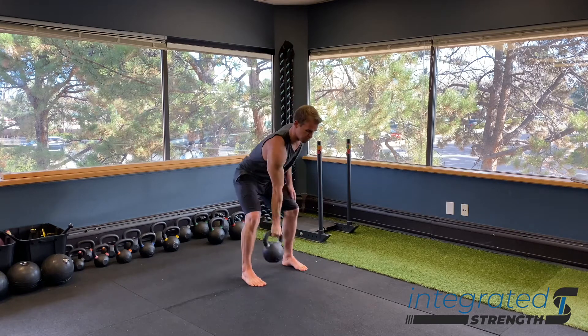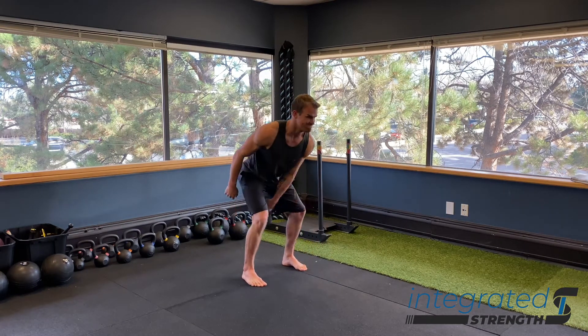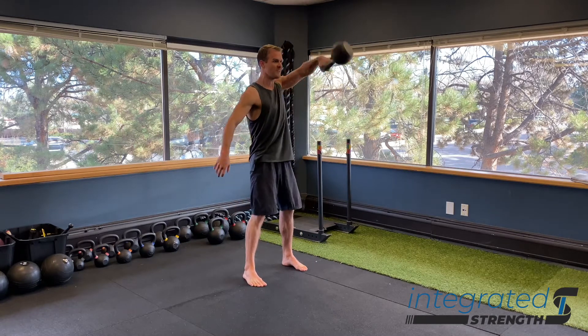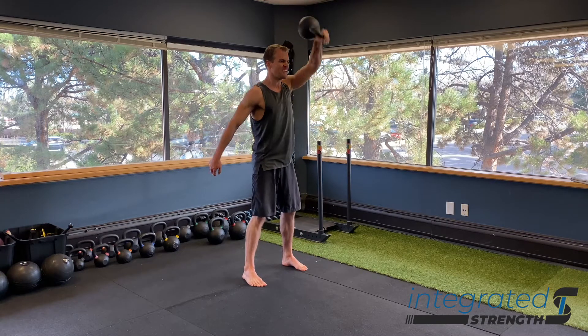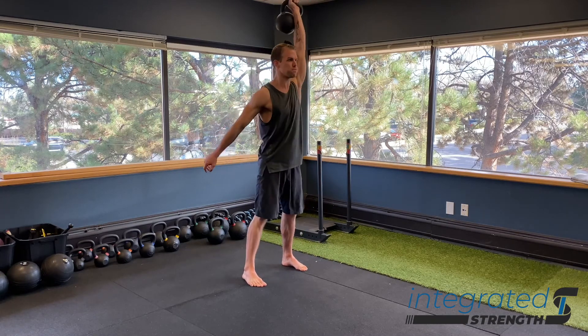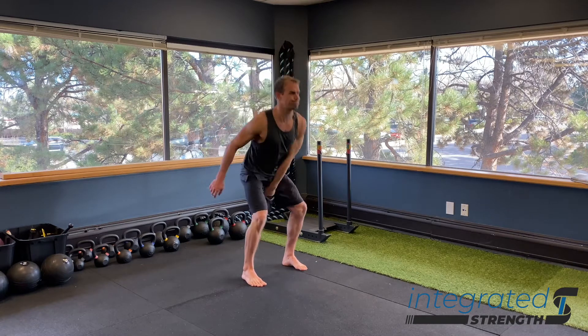As far as technique goes, we want to inhale sharply on the way down to get a nice amount of pressurization internally to protect our spine, and a nice sharp exhale as we finish the movement at the top. We also want to make sure that the kettlebell does not swing too low — we want to keep it primarily above the knees, in that nice little triangle between the knees and the pubic bone.